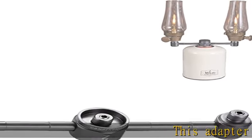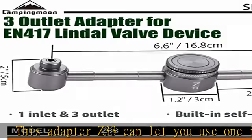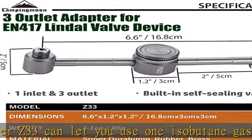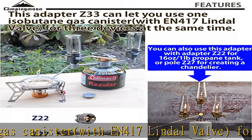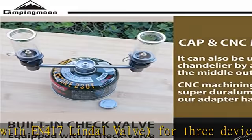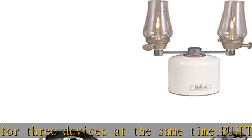This adapter Z33 can let you use one isobutane gas canister with N417 lindel valve for three devices at the same time. Built-in check valve, equipped with check valve and self-sealing valve, therefore it won't leak when connected to gas canister. Note: please remove the adapter from the canister after using.